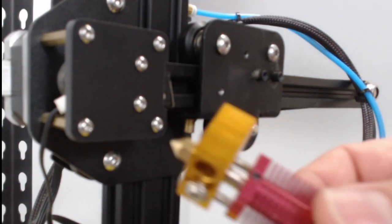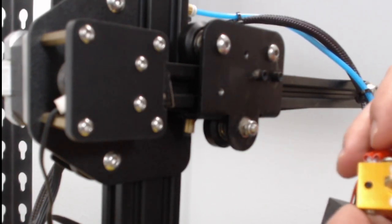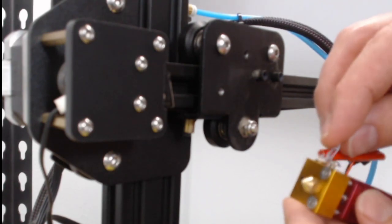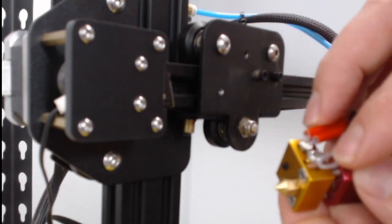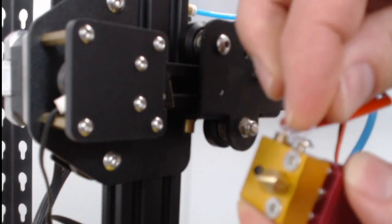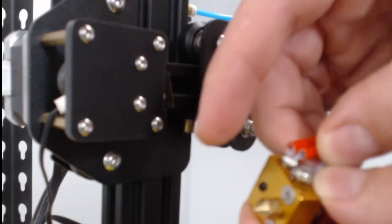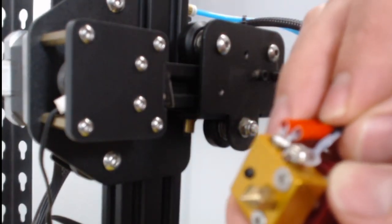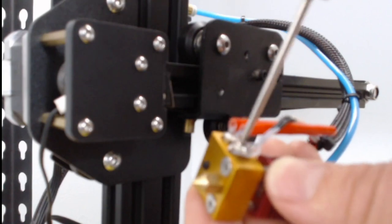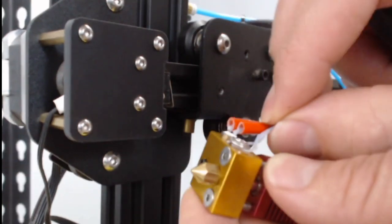Now we can take our new hot end and place it in here. The screw is loose, so it goes into the hole — kind of work it around the screw so the screw will hold it in there. Now when we tighten this, we don't want to tighten it too tight because it can actually break the wire. We just want to tighten it until it's holding it — just a little bit until it's holding and it's not moving anymore.